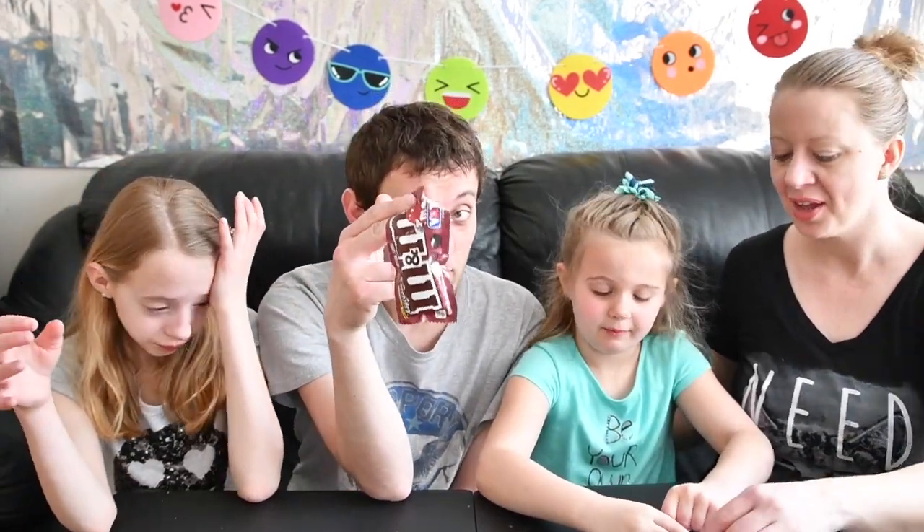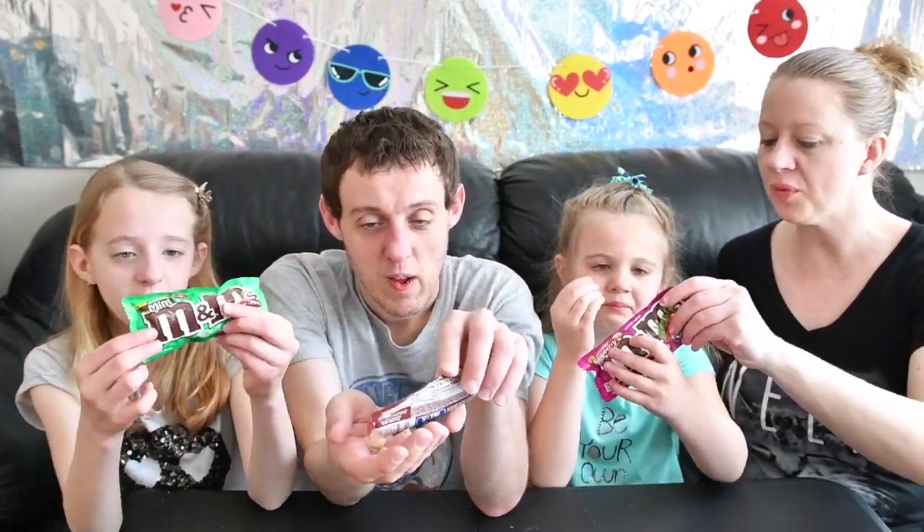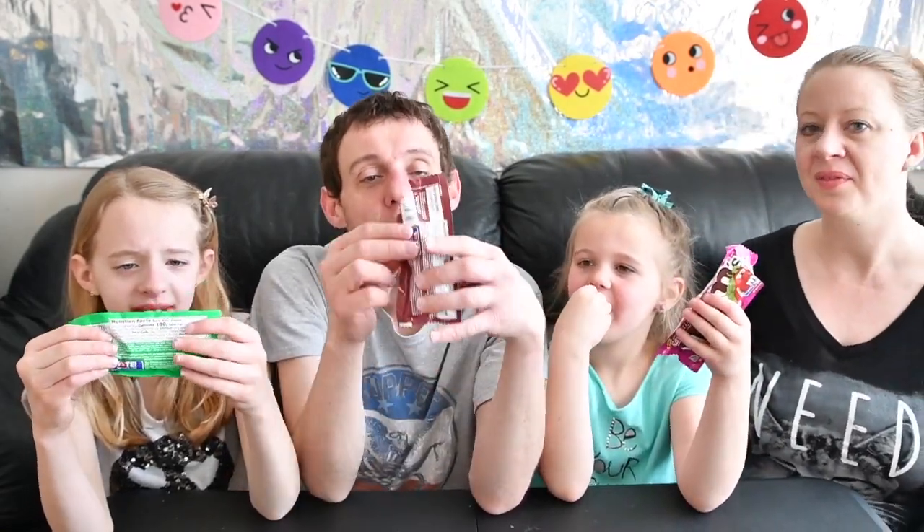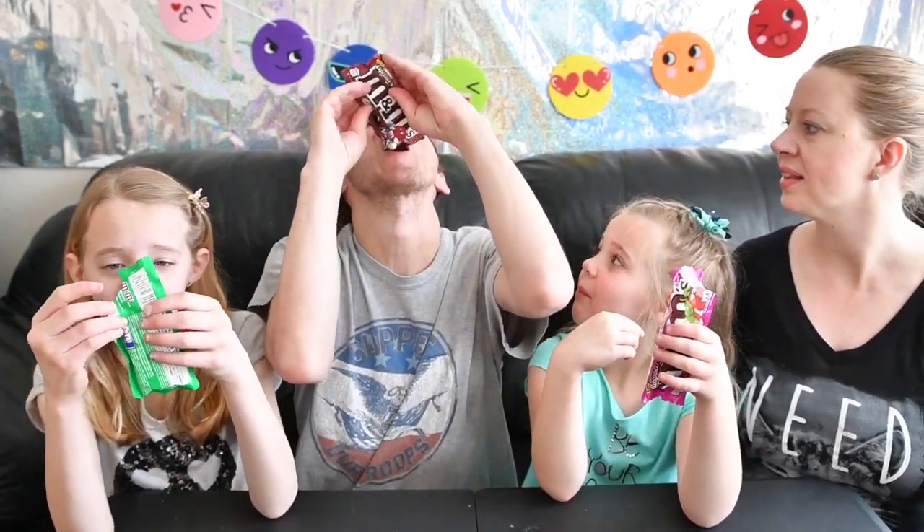Vote for espresso! Say vote for mint, Ella. Say you guys, vote for raspberry. Vote for raspberry. Mint. Do not vote for raspberry. And say vote for espresso!